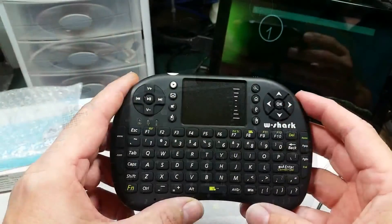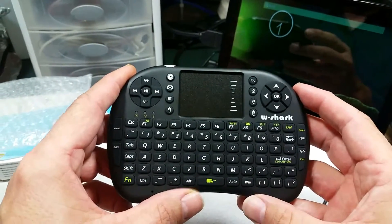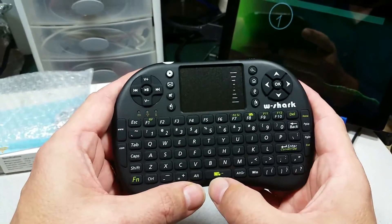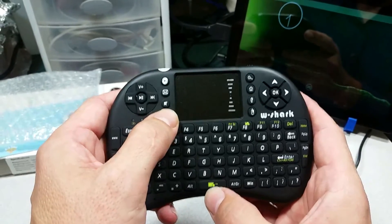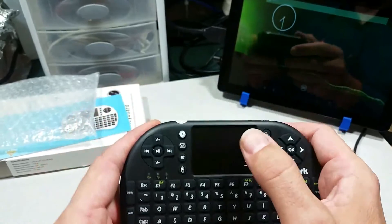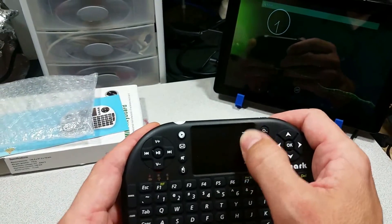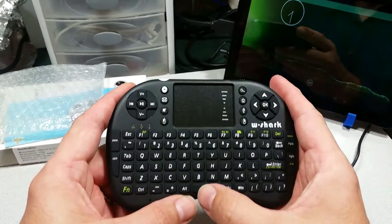That's all there is to it: just put in the batteries, attach the dongle, and click the button or the space bar — that will activate the keyboard because it does go to sleep after a period of time. You can use the trackpad; it has a scroll bar that works in most applications. And that's it.